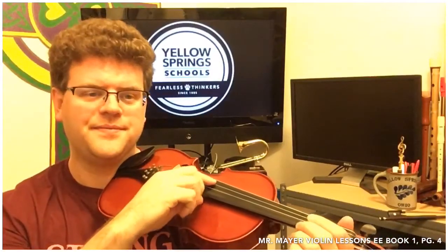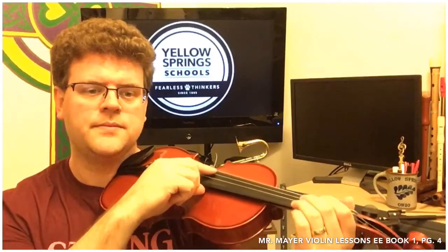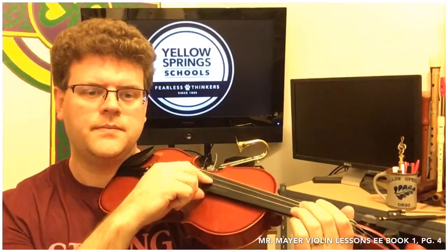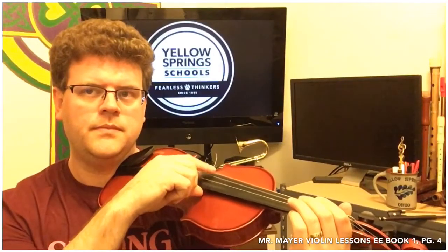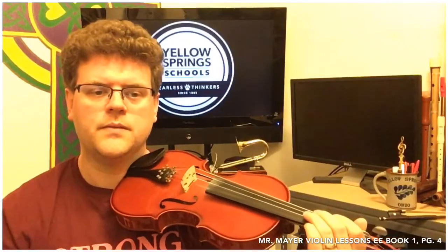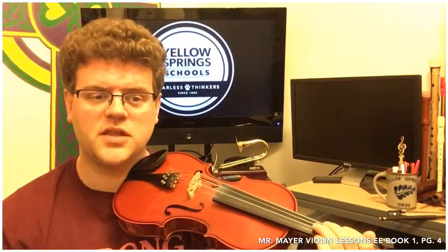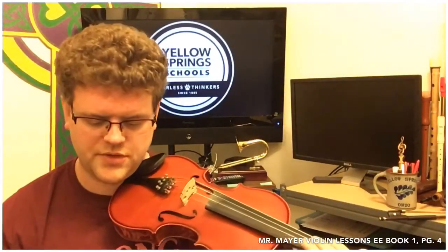Let's play D. [Plays D string at 80 BPM] Those things that look like squiggly lines — kind of looks like a toupee on its side — that is a one count rest. So we play three notes in a row, three notes in a row, and then we play seven notes in a row.